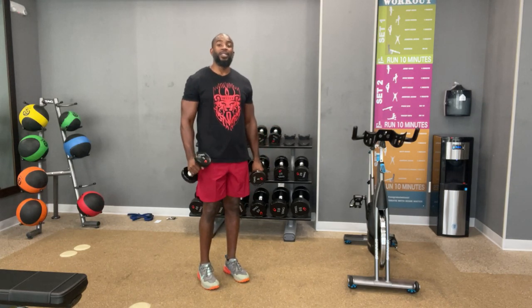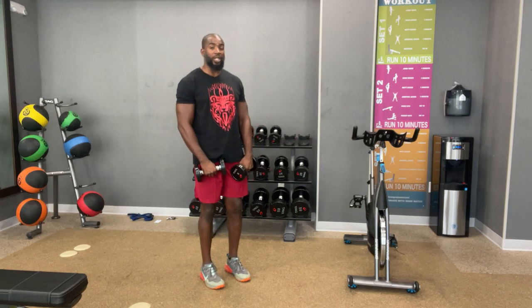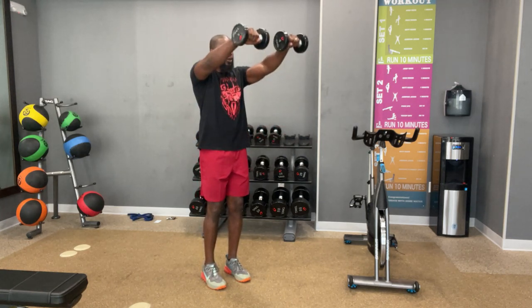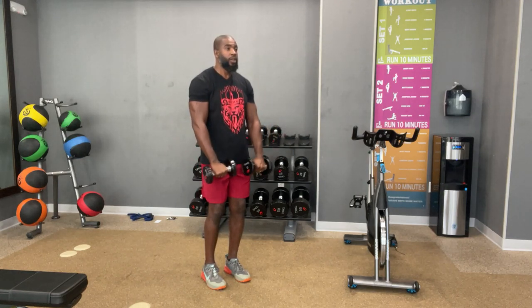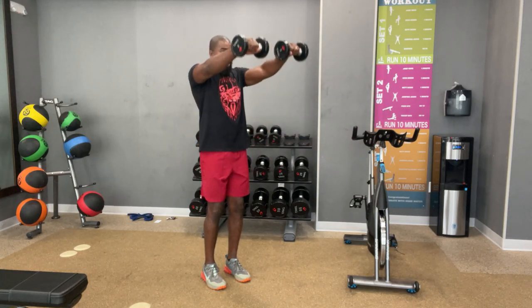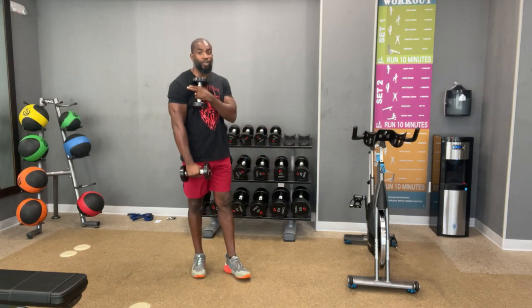We're going to do the same thing, this time faster. One. Two. Three — that's going to be the tempo. Here we go. Three, two, one. [Counts through 12 reps at faster pace, stomach tight.] And 12. Well done. That's the front delt — the front of the shoulders.